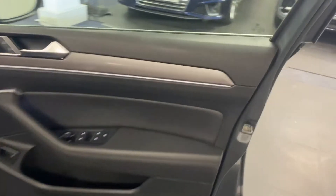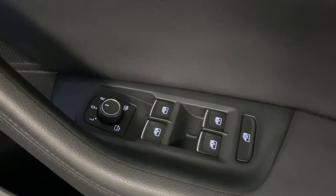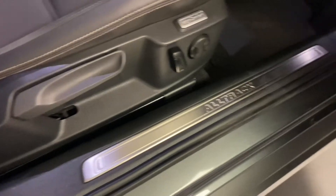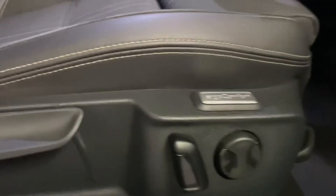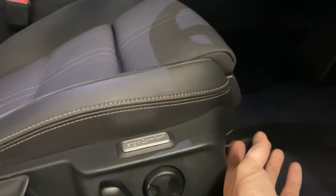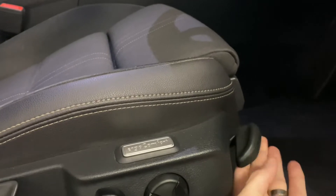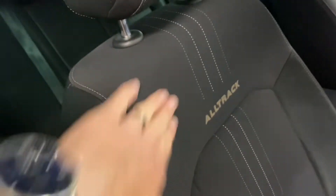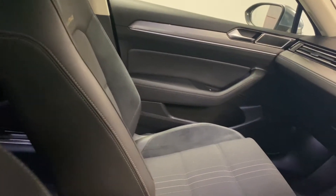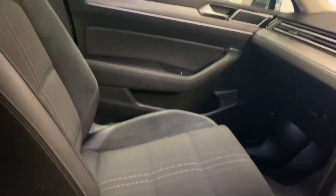Coming through to the front, we've got heated folding mirrors, an internal boot release, and nice Alltrack detailing. The seats are semi-electric — you've got the electric backrest, lumbar support, a tilt adjuster for the base of the seat, and the leg extension as well. There's a nice suede kind of finish down the sides, and you can see the suede on the rear side bolsters as well.